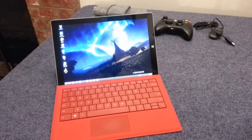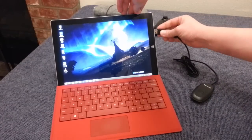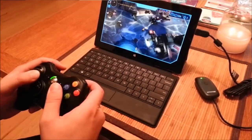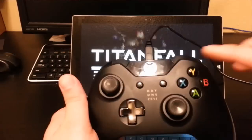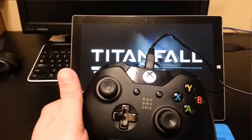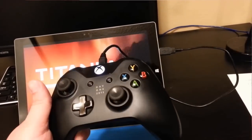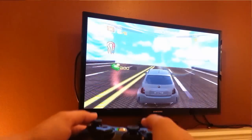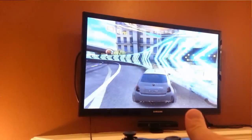Something awesome to do with your Surface is plug in an Xbox controller. This device right here is a wireless receiver for the Xbox 360 controller. I do want to point out that you can actually plug in an Xbox One controller wired with a USB cable and that works too. I think they're coming out with a wireless option soon, but as of this video that wasn't available. This works for a surprising number of games you can download from the Windows Store, which I think is awesome.